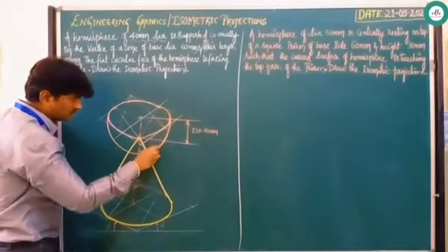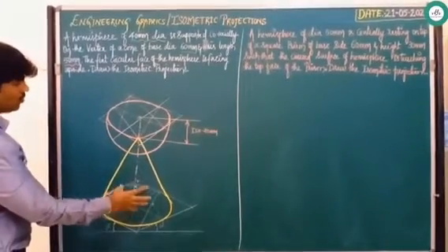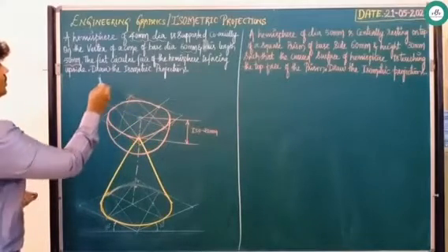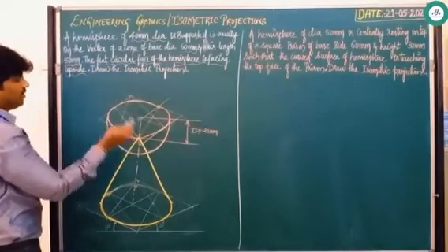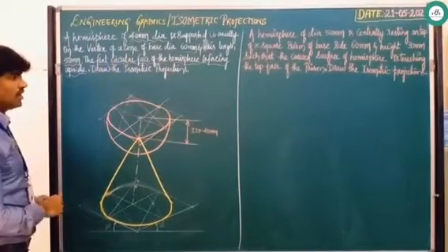So it clearly leads to show a cone upon which a hemisphere is placed. The flat circular face of the hemisphere is facing upside. Have a look — this is the flat face of the hemisphere which is facing upside.